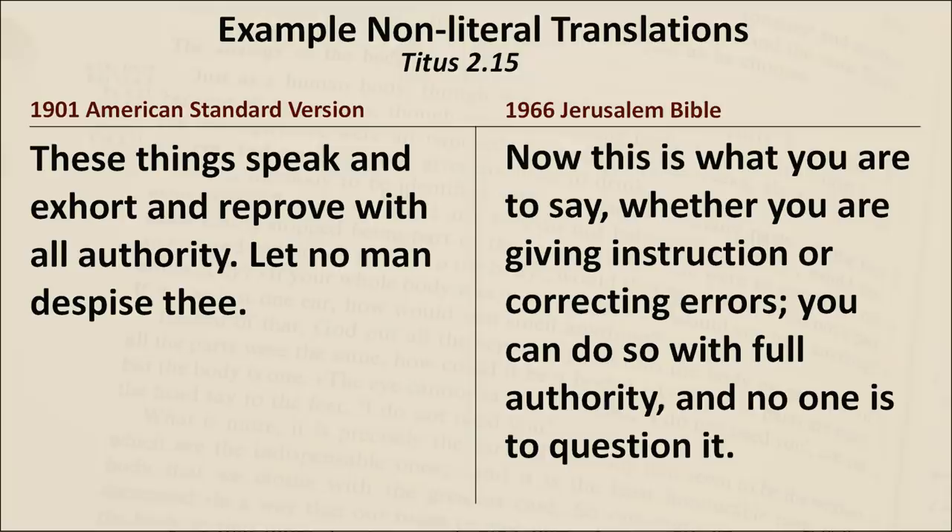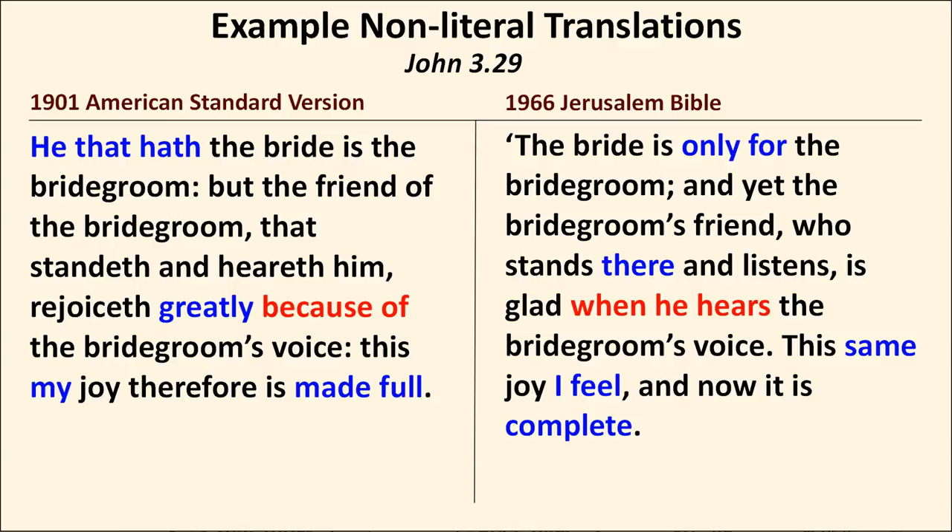John 3:29 wraps up our four translation examples. I call the translation free, but that doesn't mean I don't like it — I actually do like the Jerusalem Bible quite a lot. I just don't recommend it as a primary study Bible. It's something you can use that gives you one group of people's interpretation of what the passage means. I like the style — it's easygoing and flowing and has a certain character that's hard to describe, but I do enjoy it.